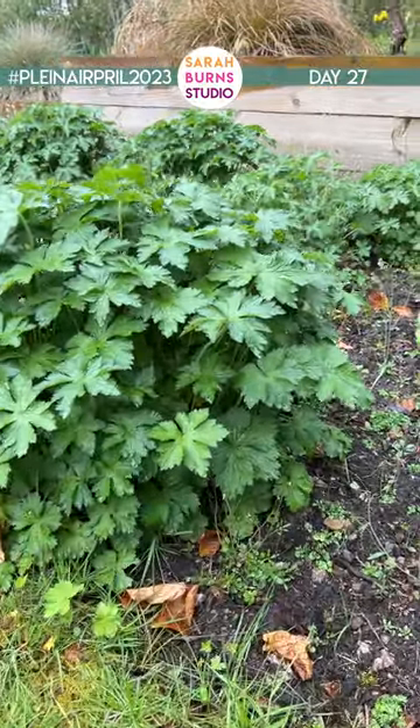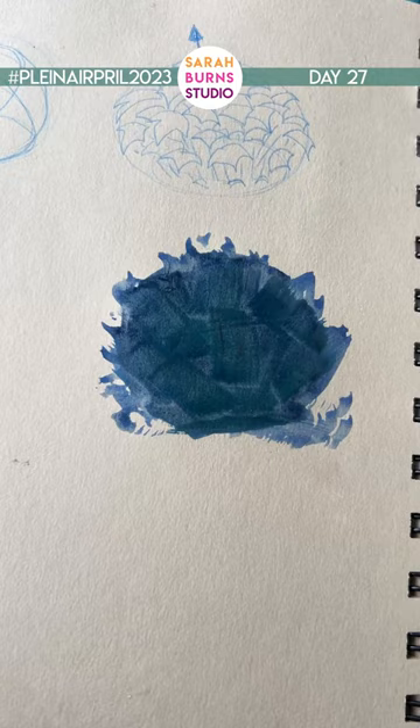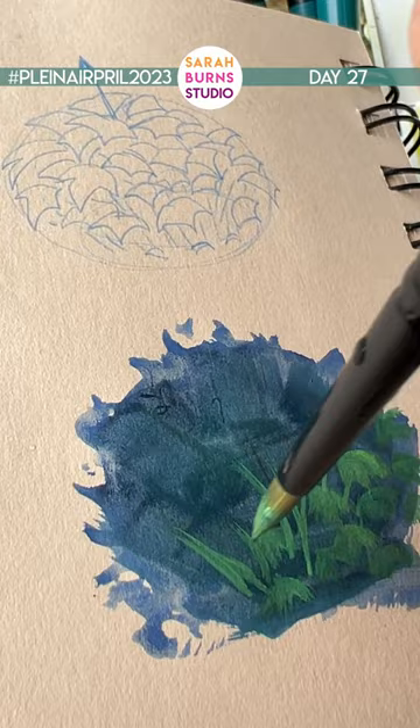Here's a quick tip for painting shrubbery. Start with a dark blue shadow base, then a layer of simplified shapes using a dark green color.